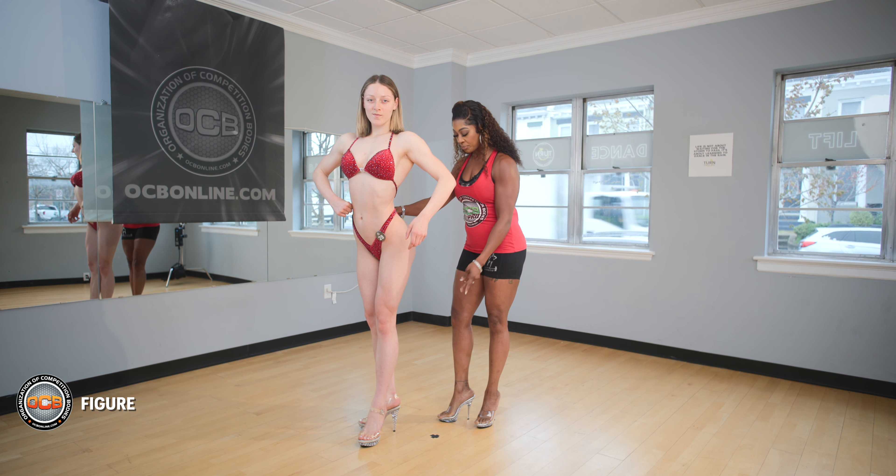Then the judges are going to ask you to quarter turn to the right. In that right side pose, you want to have your hips and feet facing the sides. You also want to have your feet flat and your body turned 35 degrees towards the judges with your rear shoulder showing. You're going to have your hand facing the judges hanging down and the opposite hand on your hip. A lot of athletes place one foot into the curvature of their feet, or you can have them staggered, but just make sure the front foot is facing the judges and the other foot is facing the side.